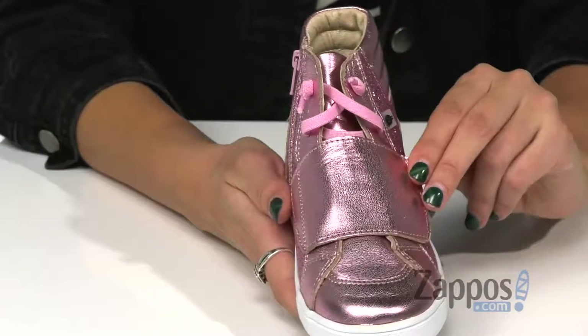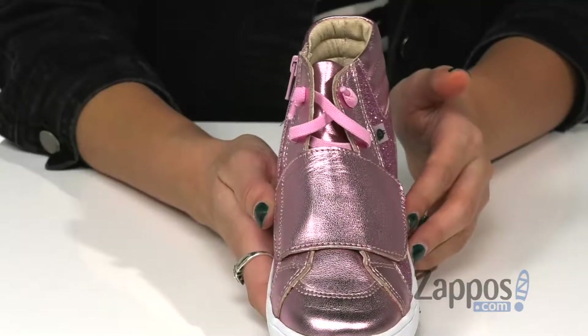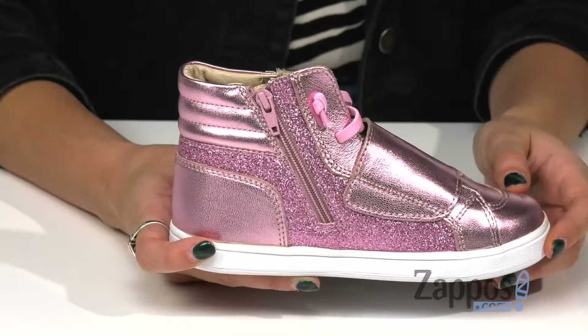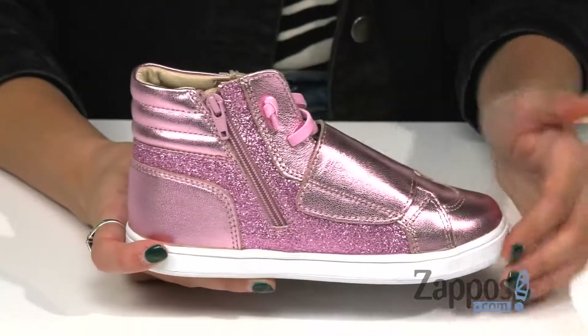They have a hook and loop strap as well as a lace-up system for a secure fit. They also have a side zipper closure so you can easily slip them on and off. They're high top and they have a padded comfort collar and a rounded toe silhouette.